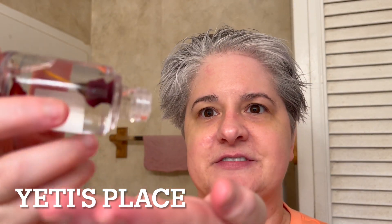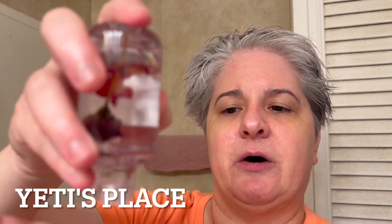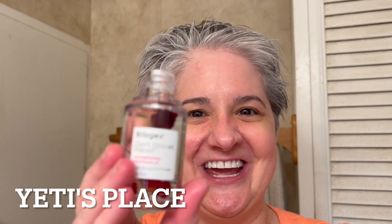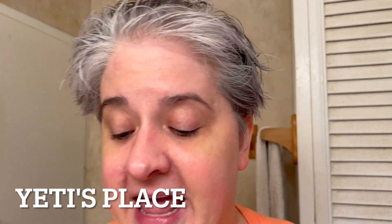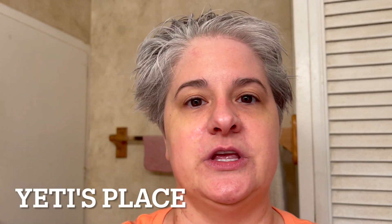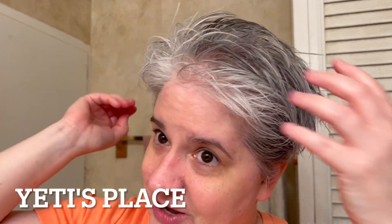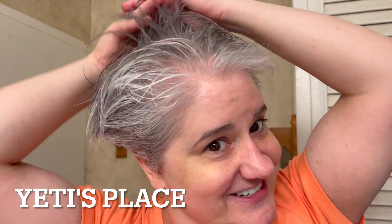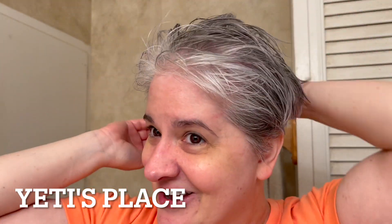You kind of have to shake it out — little tiny drops come out. I got like that much out, so this little container will last quite a while. Now you can apply this to your mid shaft and ends. Because my hair is shorter, I don't have many mid shafts to apply it to, so I just do the best that I can.